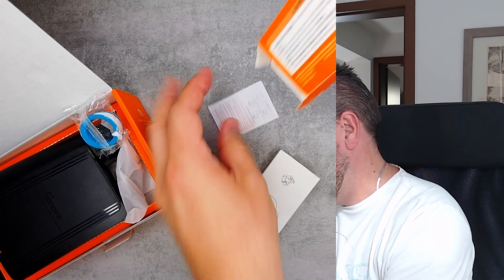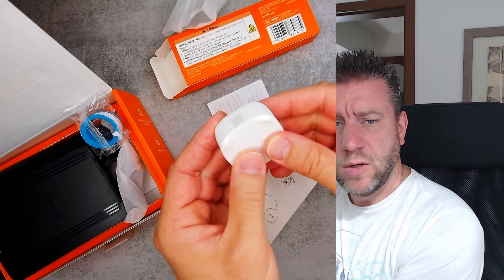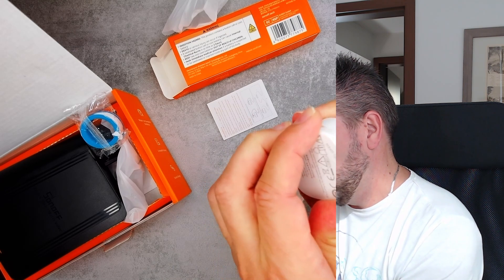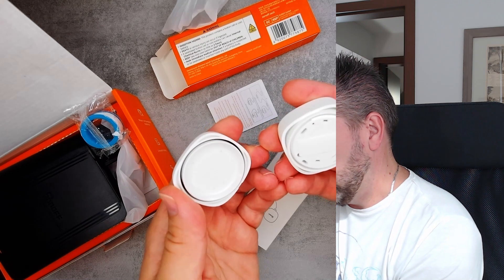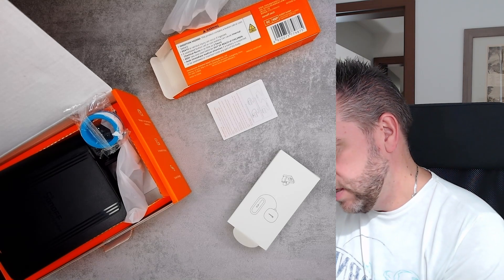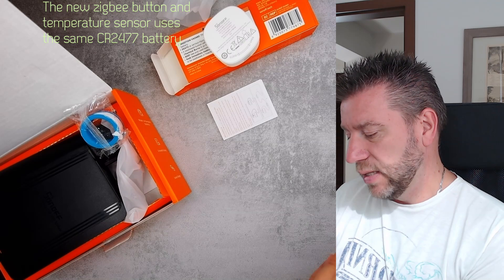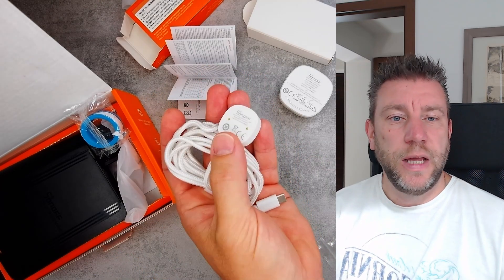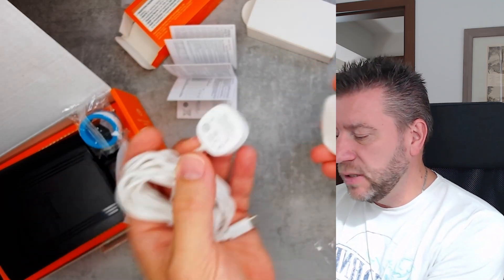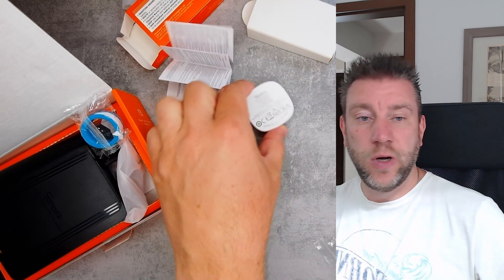The water leak sensor comes in two parts. There is the sensor itself with metal prongs — if water is detected between these two contacts, it sends a message that there is a leak. You can open it up and replace the battery; it runs on a coin cell, a CR2477, which is the same type I used in my most recent sensors. Also in the box there are some cables, and I think this is an additional detection cable you can use to measure water leak along a line rather than just at one specific location.